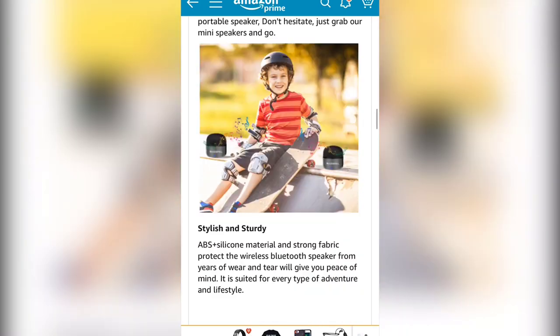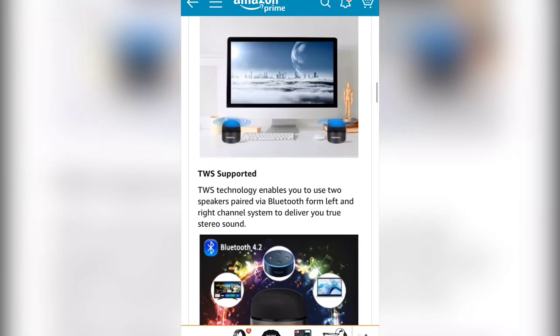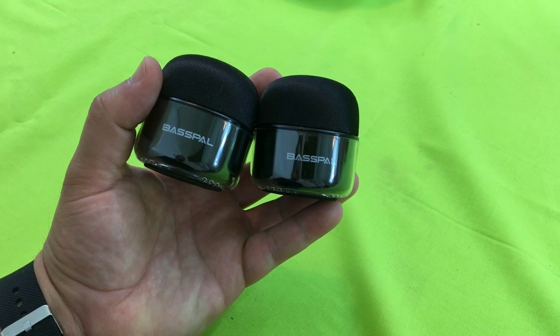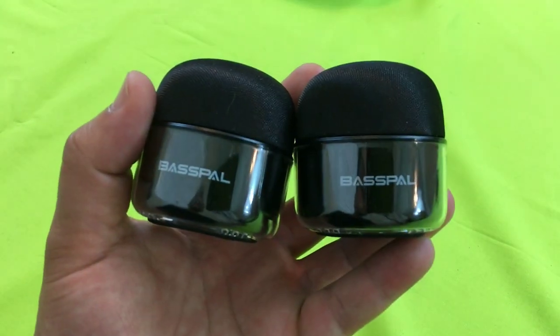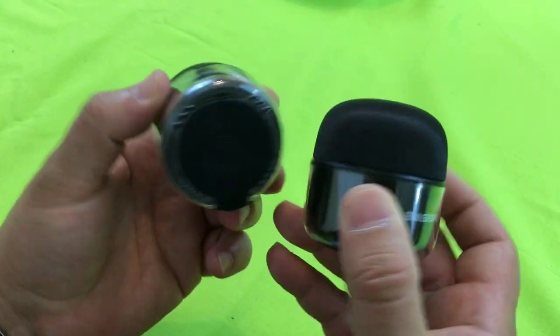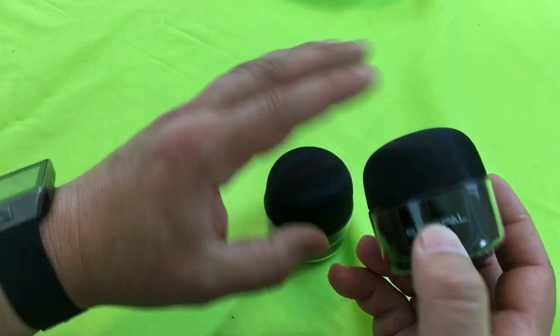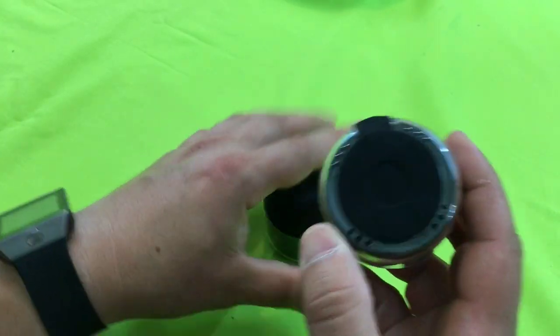You get two speakers, so you could share one with a friend, put one at work and one at home. Let's get a closer inspection — Bass Pal, good-looking glossy design, firm quality build on these things. The technology is really coming a long way; the sound you're going to get out of here is impressive.